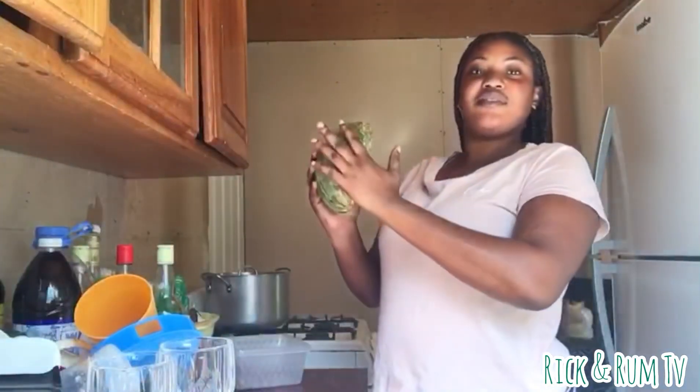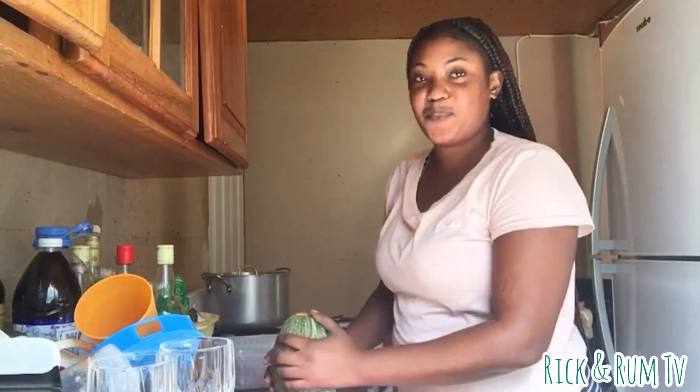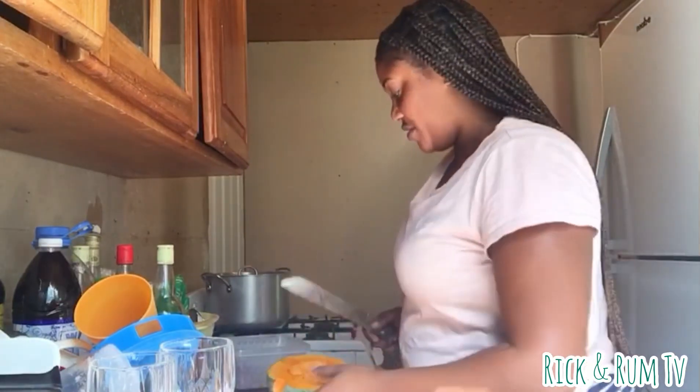I'm just putting the chicken away and I've got to put away the rest of the chicken. Stay tuned to see the rest of the stuff I'm going to add. First, I'm going to do the pumpkin — pumpkin soup — just started.